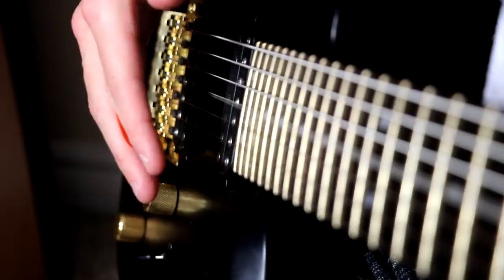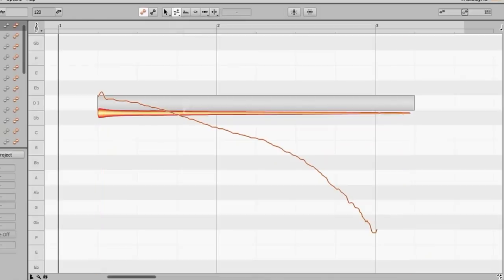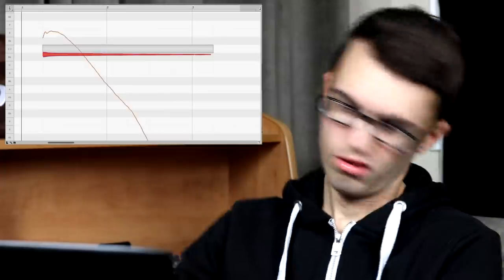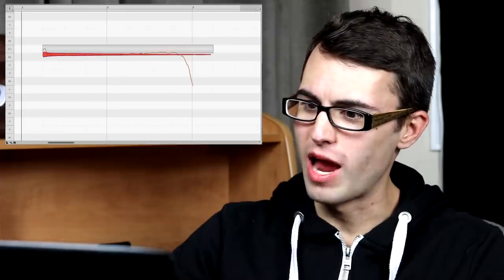I wonder if we could auto-tune a whammy dive so that the note never actually drops — a little bit of whammy dive counter action if you will. Let me record a whammy dive quick. All right, here's our whammy dive — let's see if we can adjust this. That should counteract the whammy dive. Let's test it out. Well, the whammy bar doesn't work anymore.